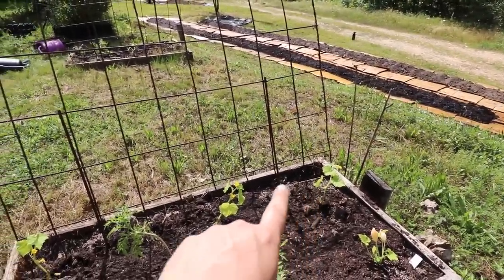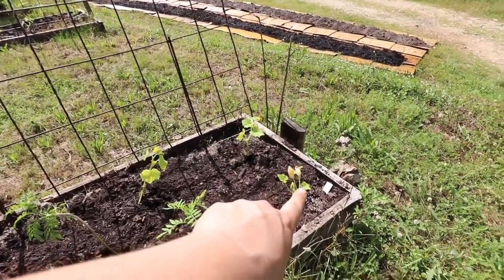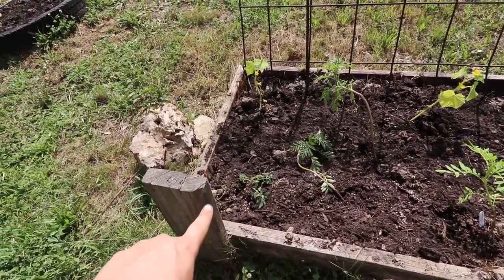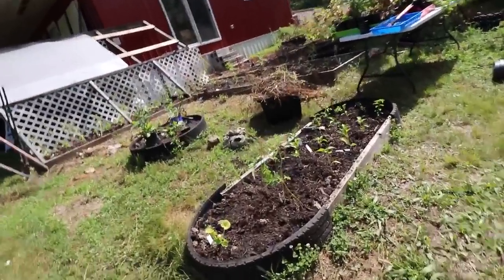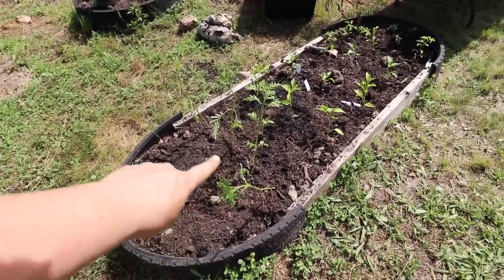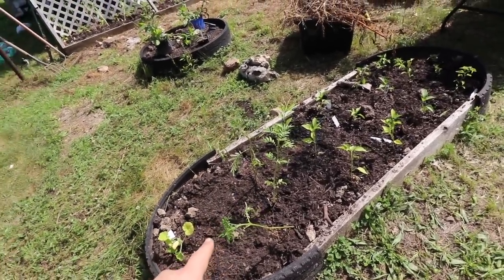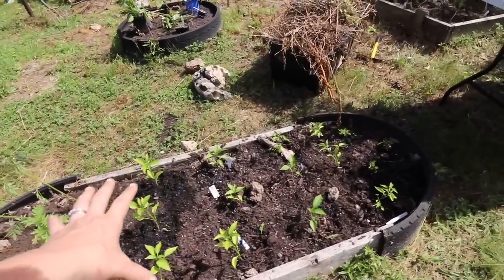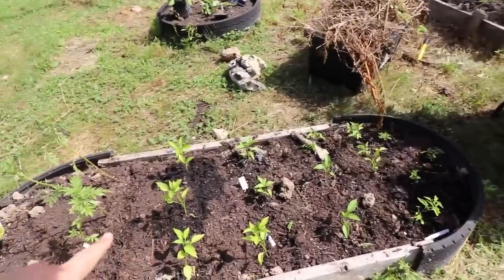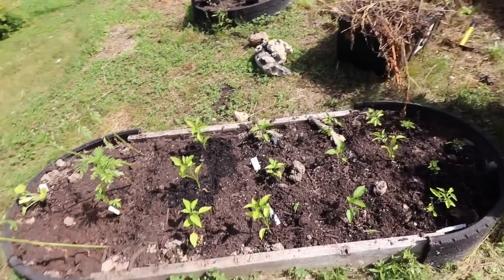Over here we also have three cucumbers going to grow up the trellis, a few marigolds, Black Beauty zucchini, and a cherry tomato of some variety. And then over here there's also another Black Beauty zucchini. I put four marigolds here — I'm really hoping the marigolds help with the squash bugs because I've already seen some. And then these are all jalapenos and cayenne peppers, mostly jalapenos, planted about a foot apart. That spacing did fine for us last year, so not super worried about it.